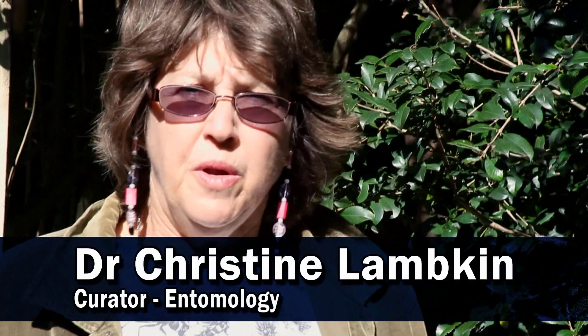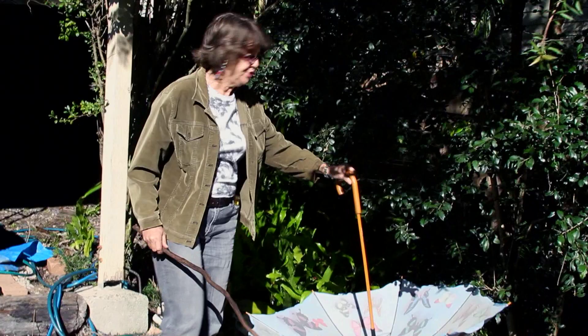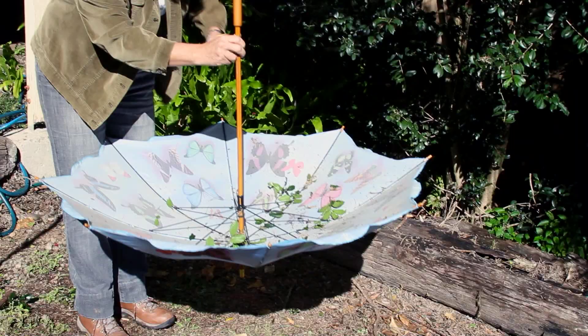Another collecting technique is beating. You can use a beating tray or an A3 sheet of paper put underneath a bush. But the easiest way is to use an umbrella — a pale coloured umbrella. You put it up and you hold it by the handle underneath a bush, and then you beat the bush. What you are looking for are invertebrates that fall down when they are disturbed.